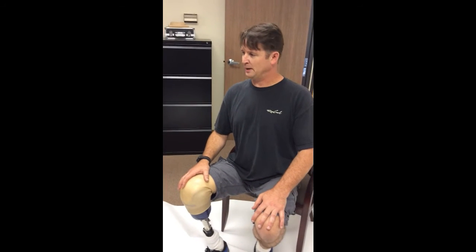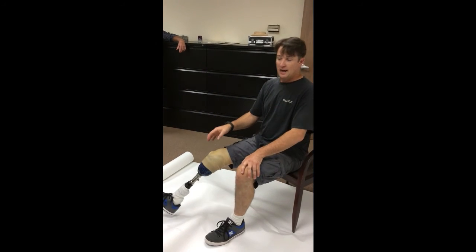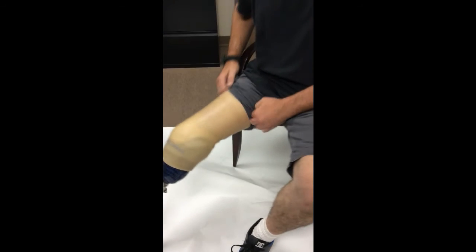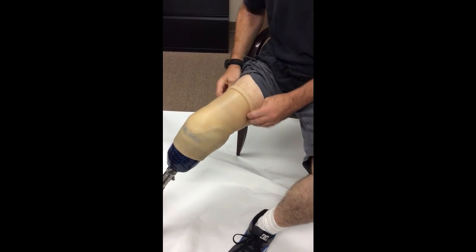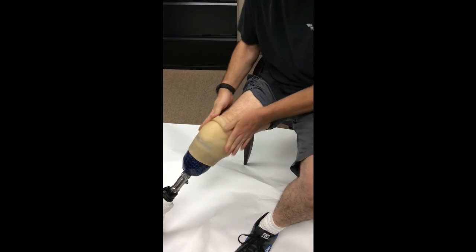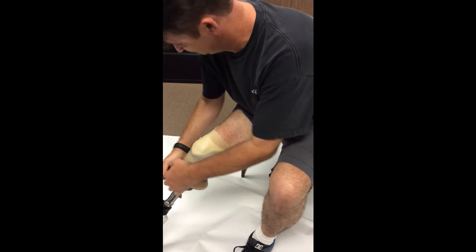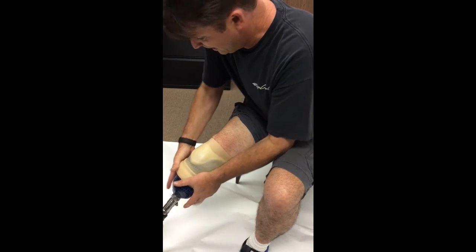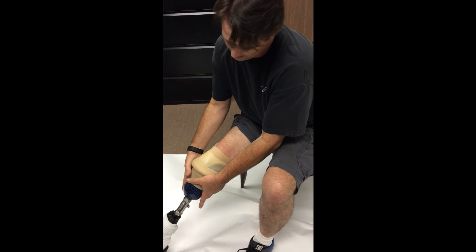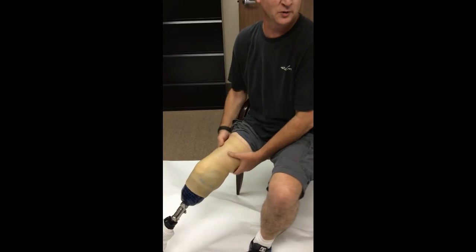My hobby is working on old BMWs. Generally when you're laying on the ground underneath a car and you roll, your knee will swing back and forth and you'll put a hole right on the edges. With this sleeve, I just roll it down and rotate — now I no longer have a leak path for air to get into the socket. If you're an amputee, you know how much trouble air pockets can be, especially when you're just trying to get normal things done and your leg's not responding the way you need it to.